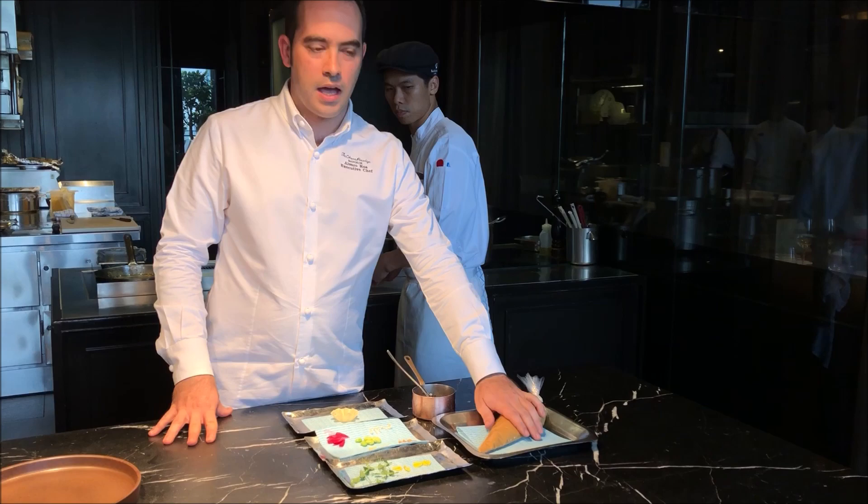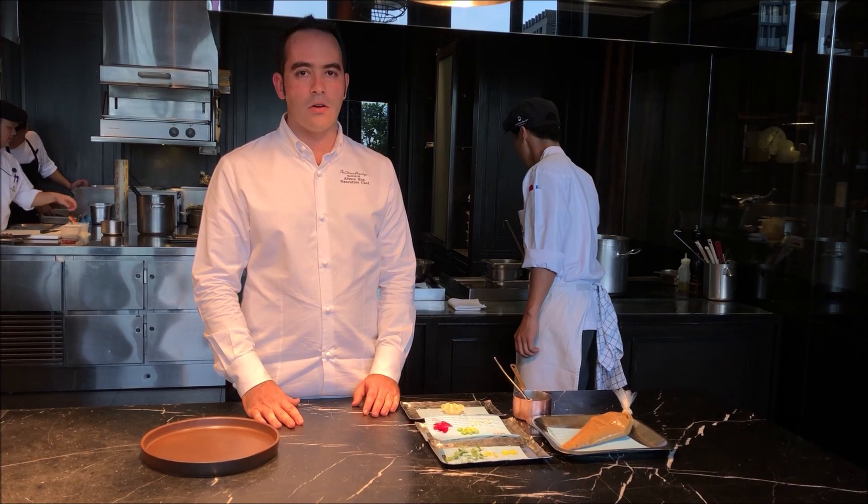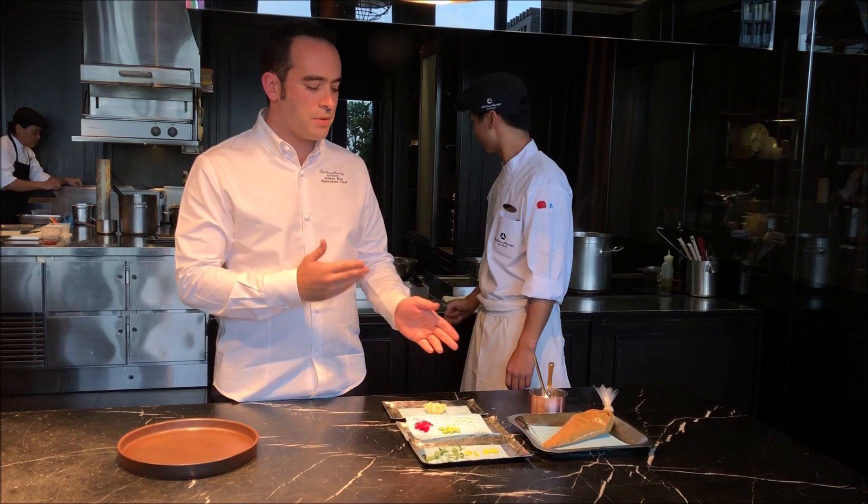As you can see, there's quite a lot of Japanese influence. We work at Okura Prestige, which is a Japanese company. It's one of our four directions here in the restaurant — we do French cuisine, but with Japanese ingredients and also some Japanese techniques.